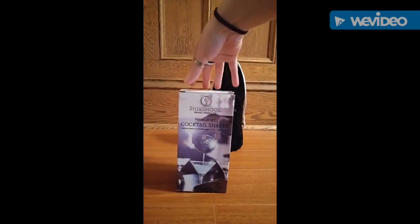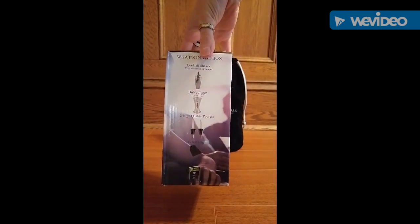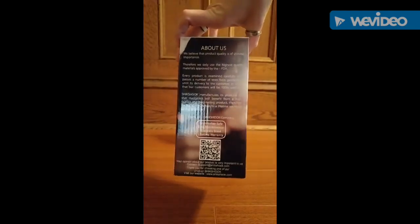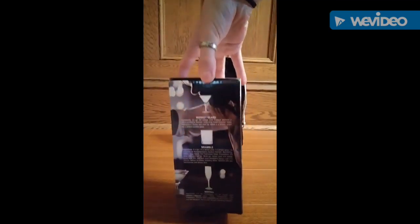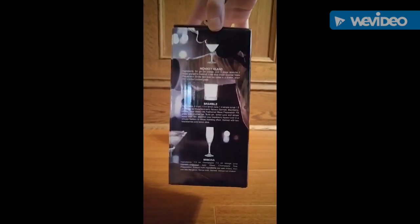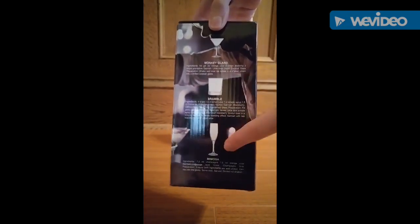We'll go ahead and I'll show you the box. This is what it came in, and this side just gives you a picture and a brief description of what's inside, and then we have a description of the product and company. On this side they went ahead and included three recipes for cocktails, and they even put the picture of the glass that you're supposed to put it in.